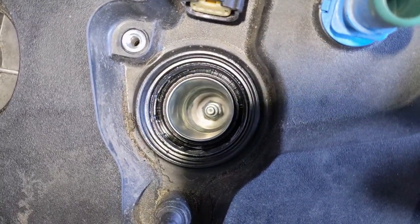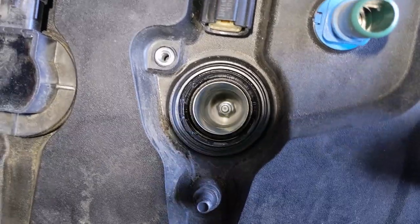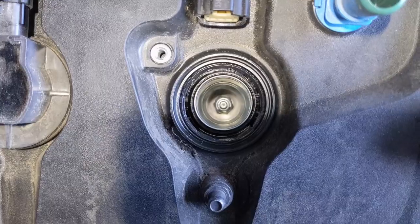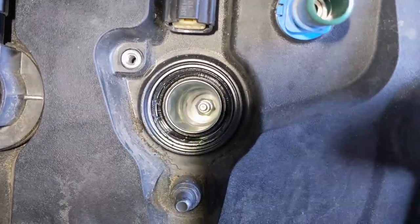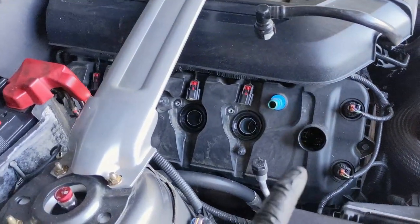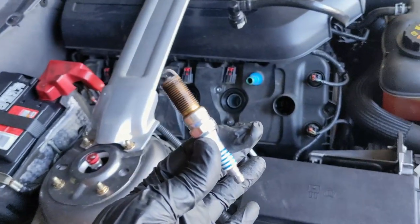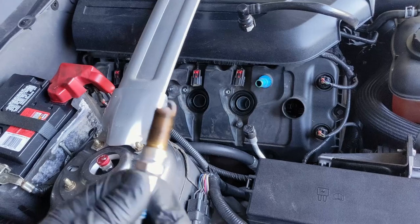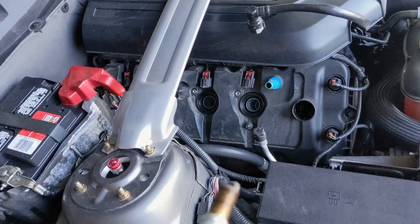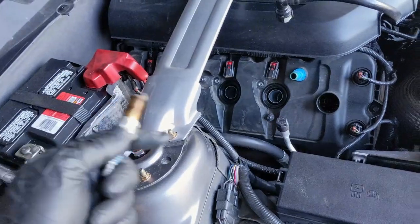If everything looks nice and clean, we can take the spark plugs out. If there is something in there, we want to try to clean it out so we don't have it going down inside the cylinders. If there's oil, clean it up with a rag or suck it out. If there's some dirt, blow some air in there. I got one spark plug out. I always like to take out the easiest one first just so I can take a look at it and make sure I got the right parts. Once I verify everything's correct, I'll start from the hardest one and do the rest.